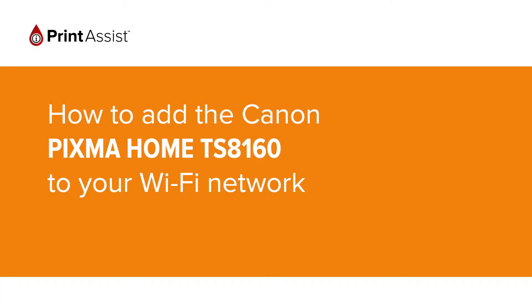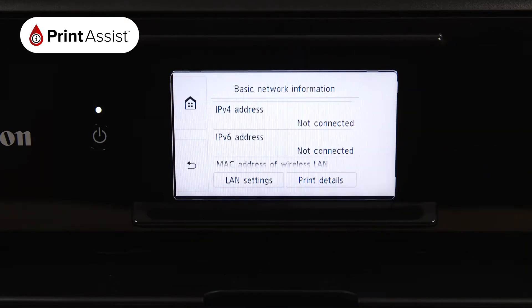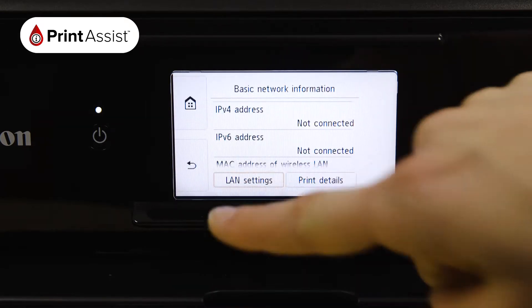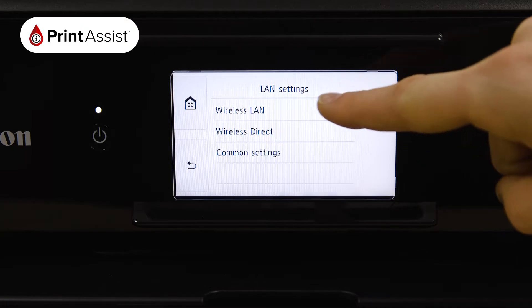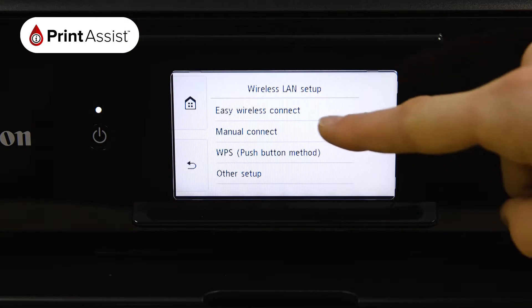In this video we're going to show you how to add the Canon PIXMA Home TS8160 to your Wi-Fi network. Using the touchscreen control, tap the network icon, then select LAN settings followed by wireless LAN. Choose wireless LAN setup, then manual connect.